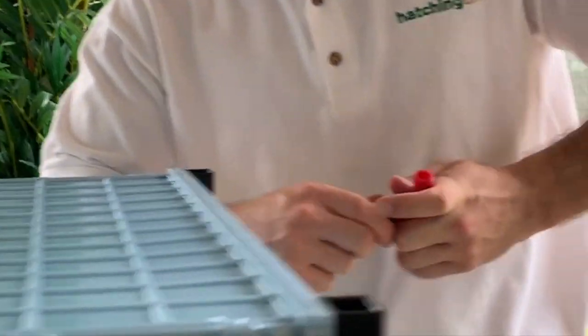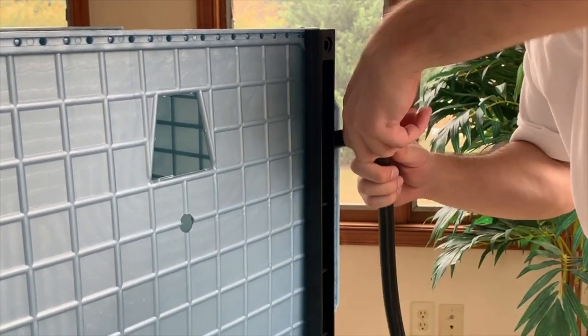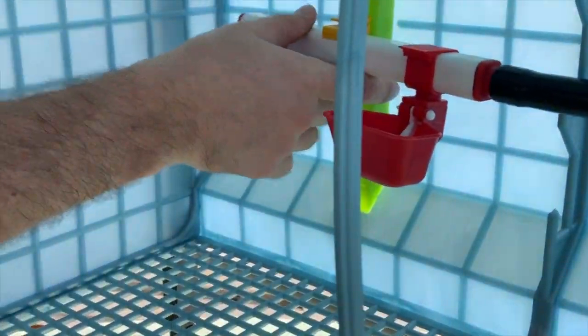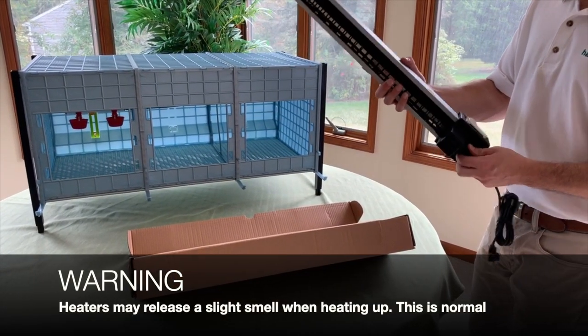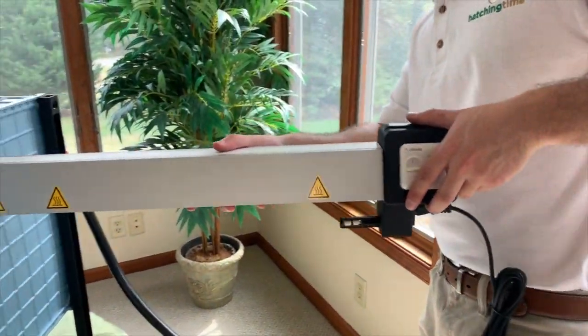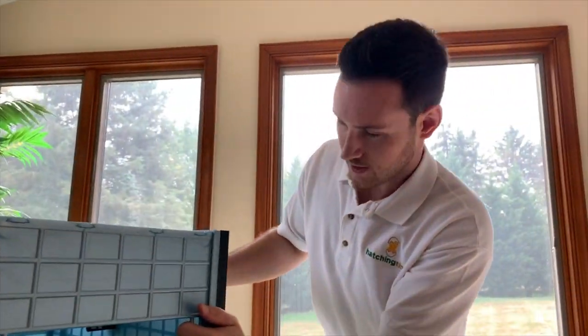Next, take your connector piece, attach it to the piece you just pulled out, then grab one shorter hose and attach it to the bottom. Simply push the PVC piping into the yellow hanger. Attach the cord, tilt back and forth until you get in there, and then slide it in. If you look on the inside, it's going right through that hanger, and that'll hold it in place.